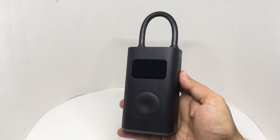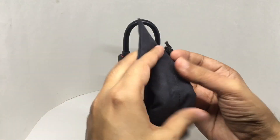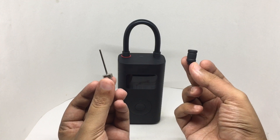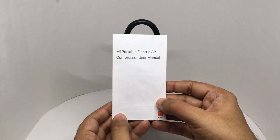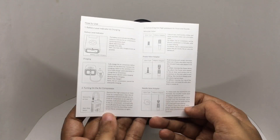You get the air compressor, a pouch to carry it, and two adapters. That's the manual — a detailed description on how to use it.